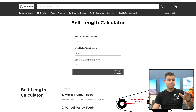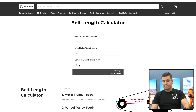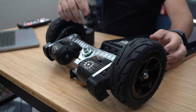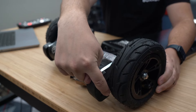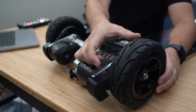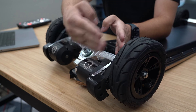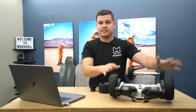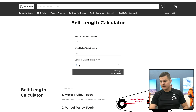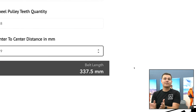For wheel pulley teeth, I know this is the stock six inch model which comes with a 58t pulley. Then the center-to-center distance — this is the distance between the center of the motor pulley shaft and the axle, measured in millimeters. That's essentially the usable length of our motor mount. I happen to know that for the interstellar this is 69 millimeters, so I'm going to enter 69 millimeters.